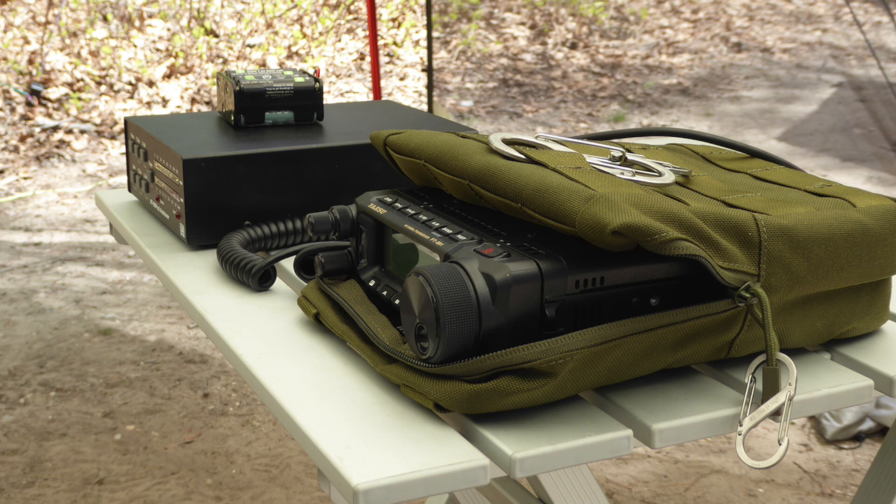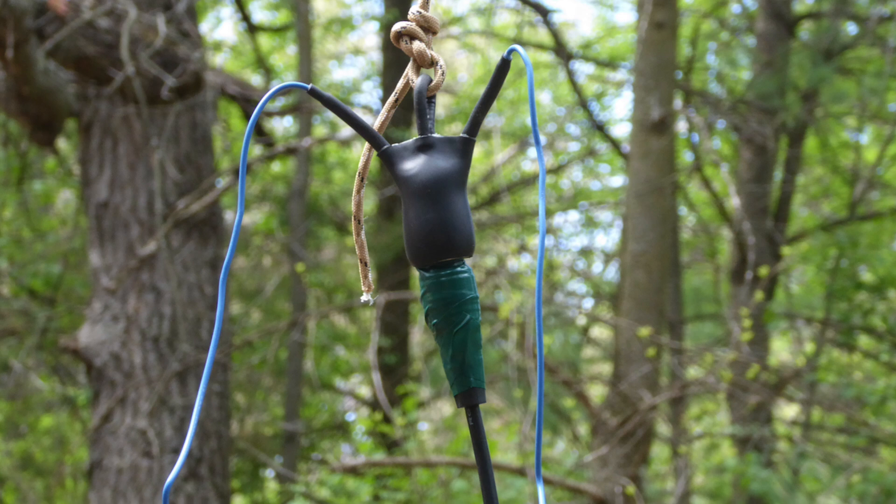Well, we've covered batteries, antennas, and rigs. If you take my advice into consideration, you should be able to handle a Parks on the Air activation with every expectation of success. Once you've got a POTA activation or two under your belt, why not consider taking the next step? There's a lot more to portable HF than POTA — why not consider field day or even a major contest? These events are a lot of fun and present their own challenges. As long as you've got a capable battery and a good antenna, you'll make contacts and gain experience both in portable station building and radio operating skills.